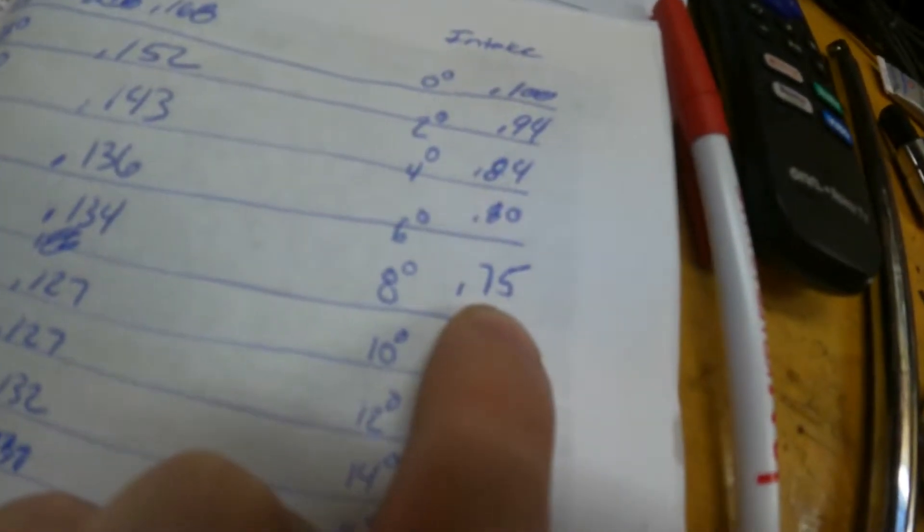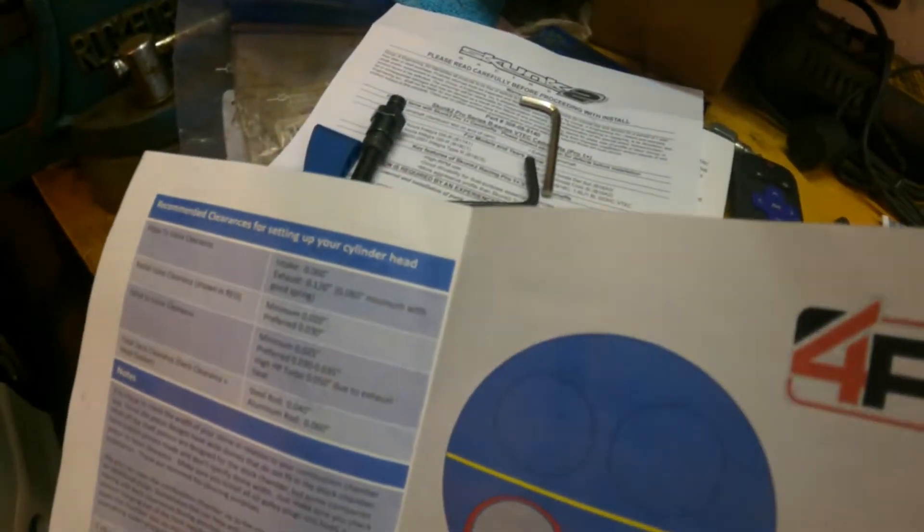Alright, so I got the intake side done. The closest we got was at 8 degrees, where we were at 75 thousandths. Our spec is 60 thousandths minimum for intake, so we are within spec with more than enough margin. Piston-to-valve clearance is A-okay and good to go. Now it's just a matter of tearing this thing down, getting the cams out, and putting everything back together where it's supposed to be, timing the motor, and being done with final assembly. I've got to tear it down one more time, put it back together one more time, and it'll be ready to go in the car.